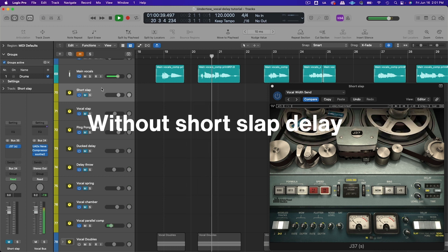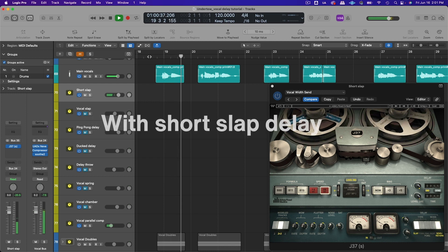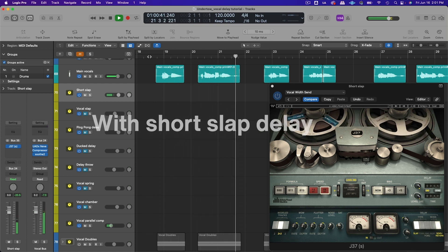It's a very subtle effect, but the goal is to really help the vocal pop out a little bit and just feel a little bigger and wider in the track.